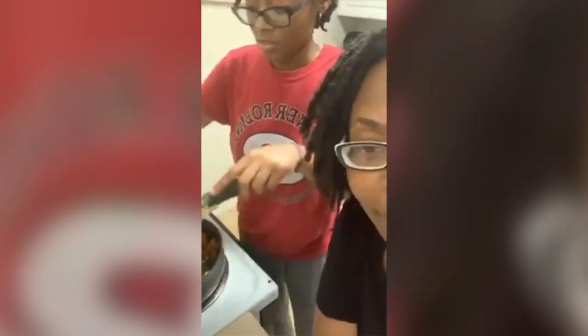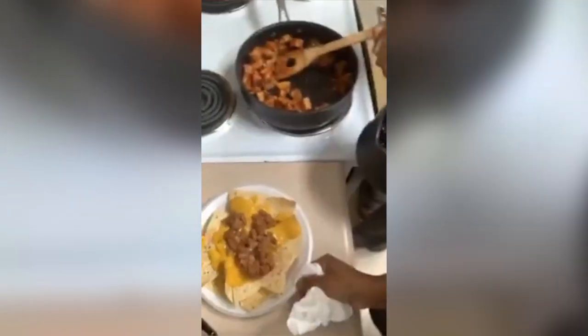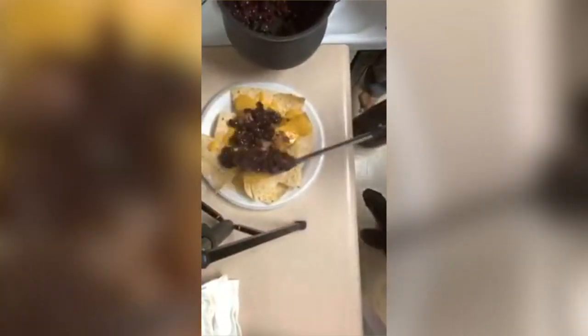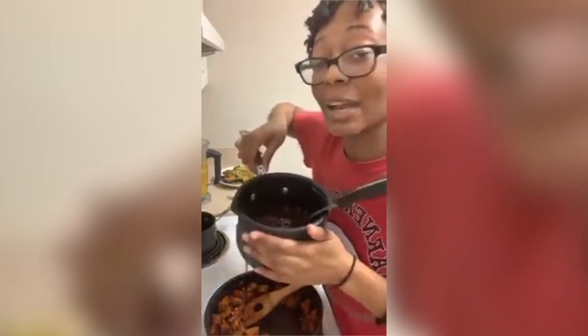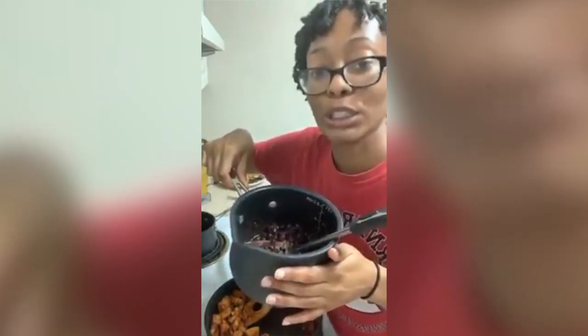You guys make a good team. Then you put some black beans on there — this is where you get your protein from. For all y'all people that like to ask vegans where they get their protein from, you can get it from beans. I'm not trying to be funny, I'm just tired of people asking that question.